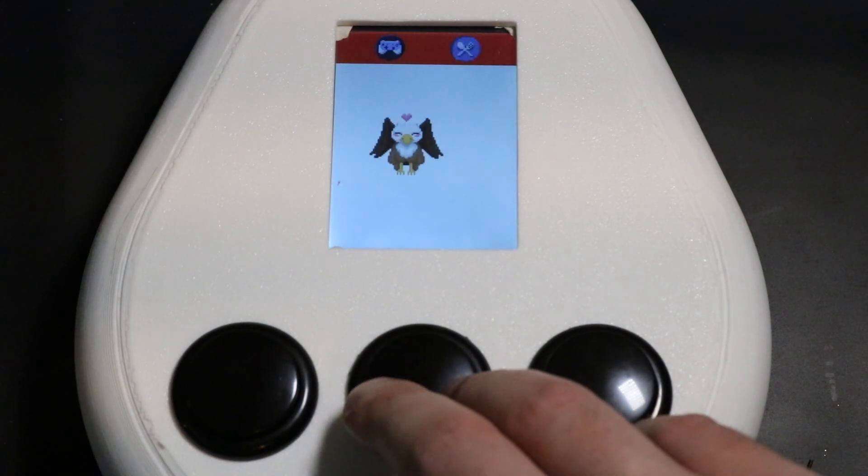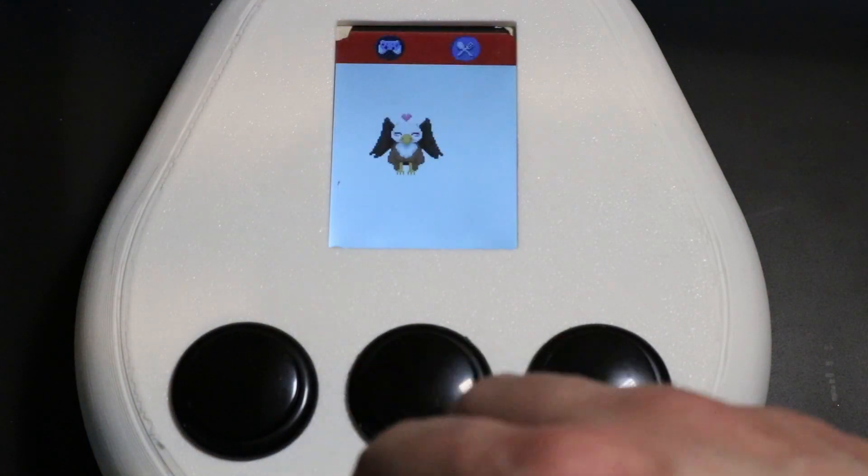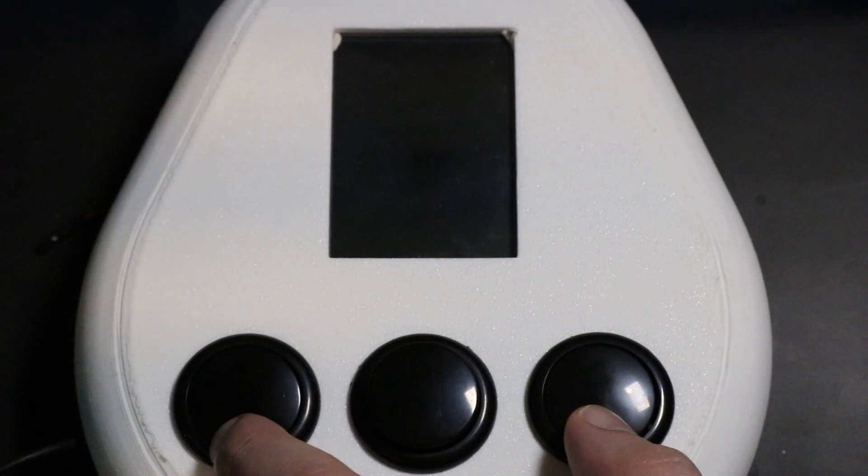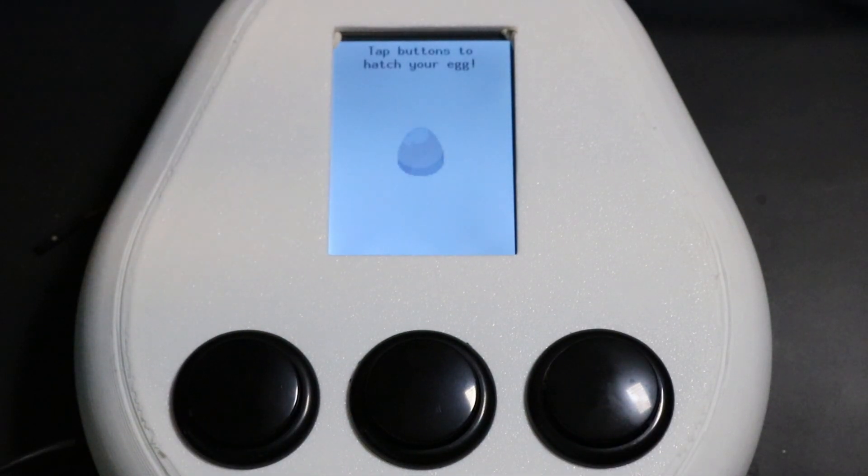The game also saves periodically, so even if you lose power, you won't lose progress with your griffin. If you want to reset at any time, you can do so by removing the battery and then putting it back in while holding the left and right buttons.